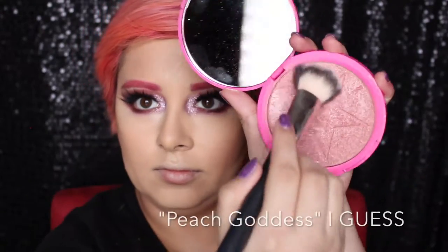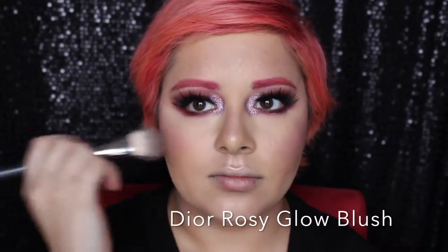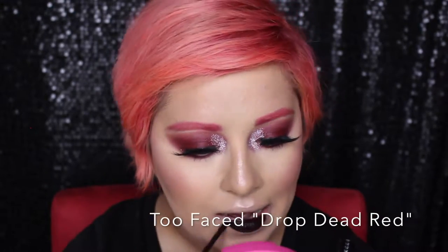Then I'm going to use the Physicians Formula Four Seasons Bronzer to really sharpen up that contour. Then I'm going to use You Know Who's highlighter on my cheekbones and the high points of my face. A little bit of blush on the cheeks, and then I'm going to top it off with what you came here for — that really dark, vampy, eggplant lip color.